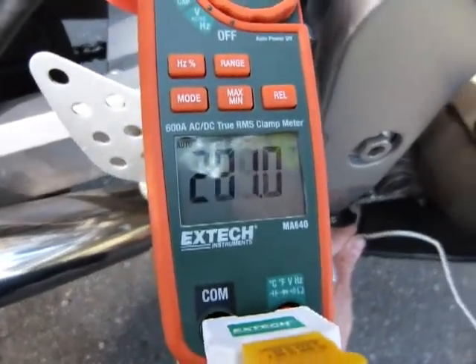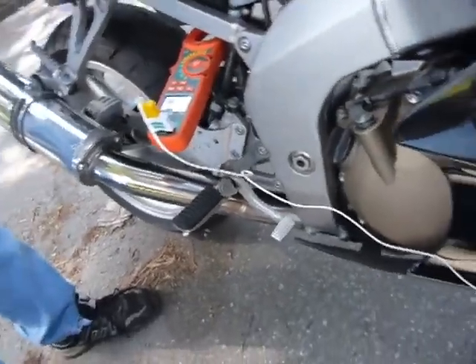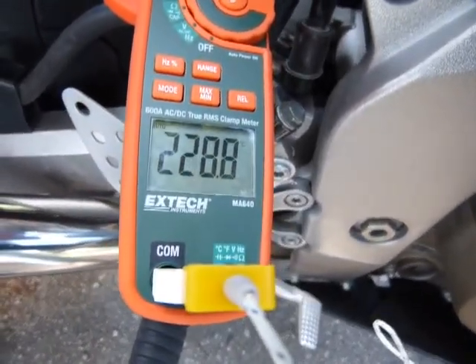Taking one more measurement, I place the probe directly on the header. That's the temperature at the header — first in centigrade and then in Fahrenheit.